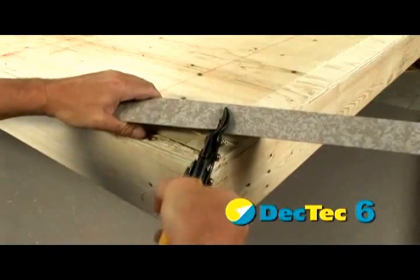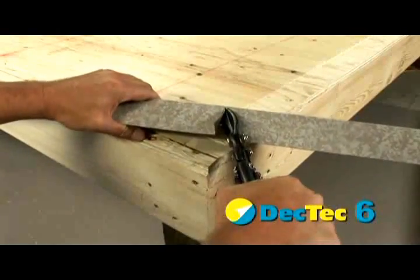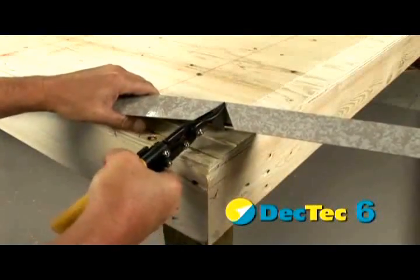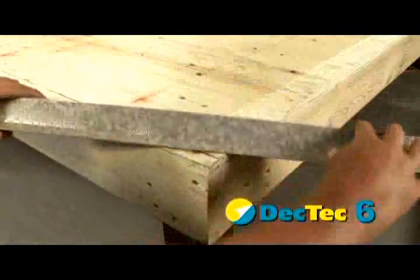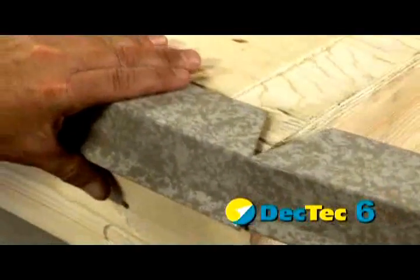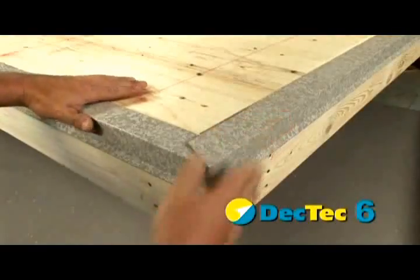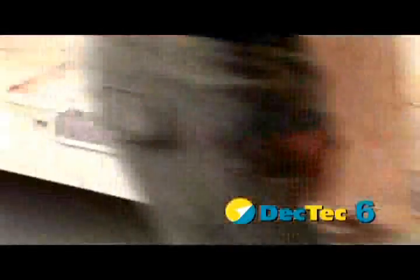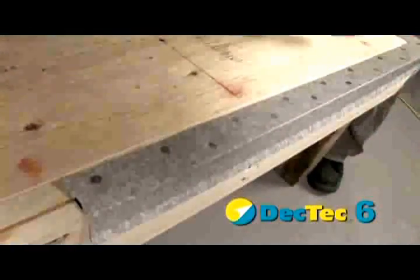Mark and cut corner pieces using a V-notch. Secure the remaining pieces with the recommended number of fasteners.